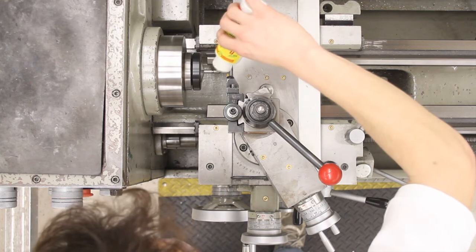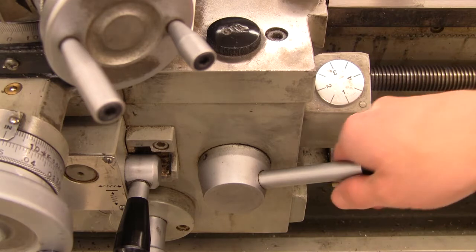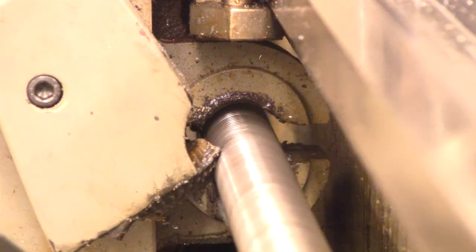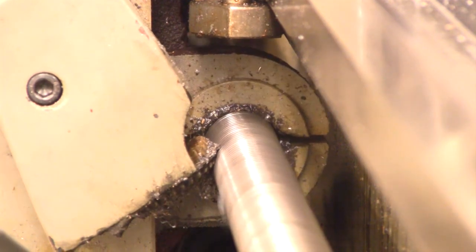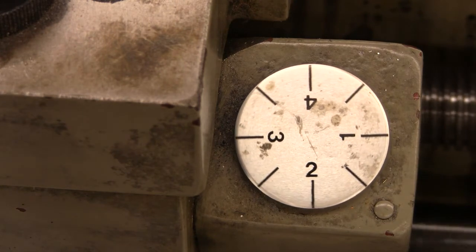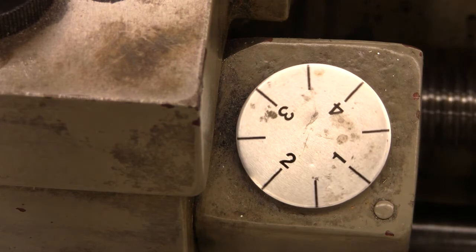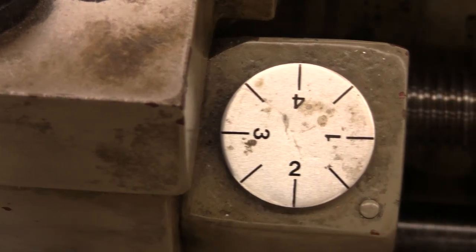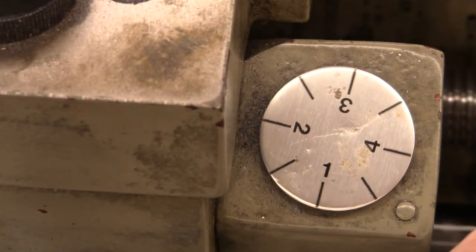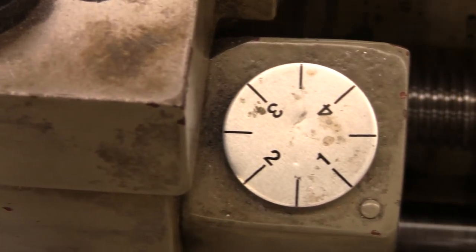Apply cutting fluid to the part. Engaging the halfnut will move the carriage and begin threading. Always ensure that the halfnut is fully engaged. The thread chasing dial indicates when to engage the halfnut so that the tool follows the same thread with every cut. For even numbers of threads per inch, the halfnut can be engaged on any graduation on the dial. For odd numbers of threads per inch, only engage at any main division marked 1, 2, 3, or 4.